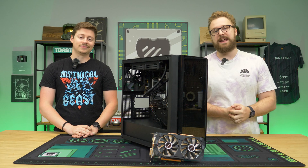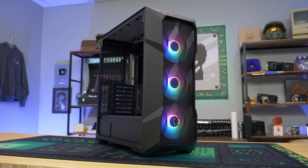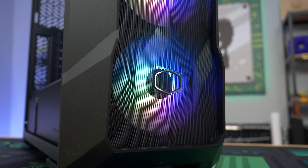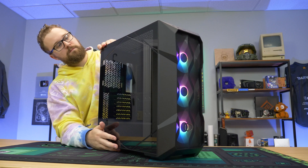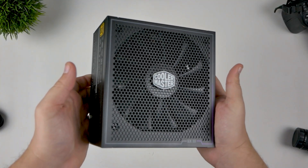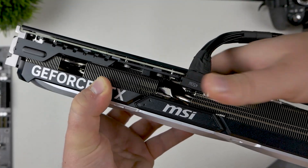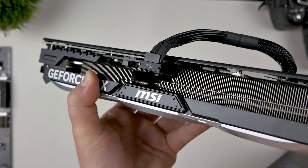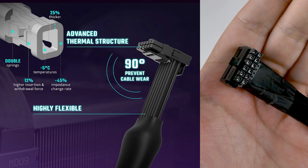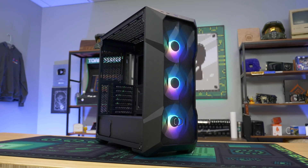But before we dive into that, let's hear a word from today's sponsor. Today's video is brought to you by Cooler Master. We are showcasing their new TD500 Mesh V2 and GX3 Gold power supply. The TD500 Mesh V2 features three included ARGB fans, a beautiful mesh front ventilation setup with a tool-free tempered glass crystal side panel. If you're in the market for the right power supply, look no further than the GX3 Gold, which comes in 650, 750, and 850 watts with ATX 3.0 support and a durable 90-degree flexible 12-pin power cable. Check the link down below and big thanks to Cooler Master for sponsoring today's video.